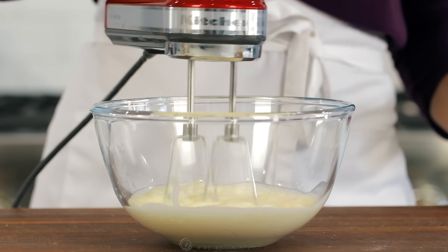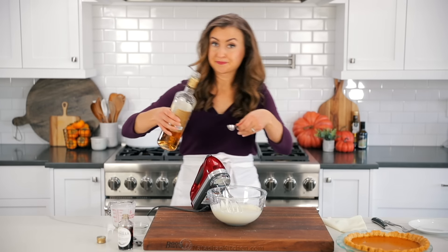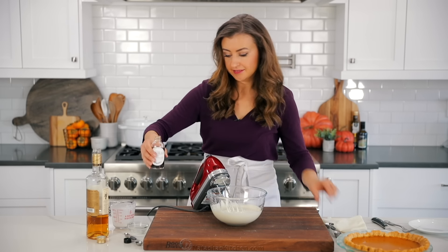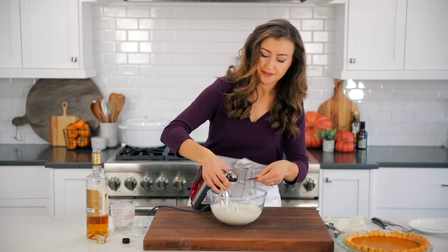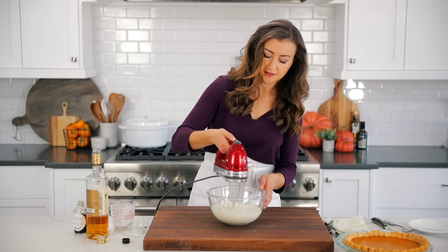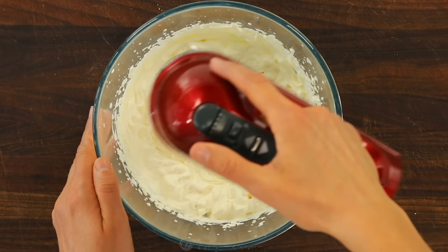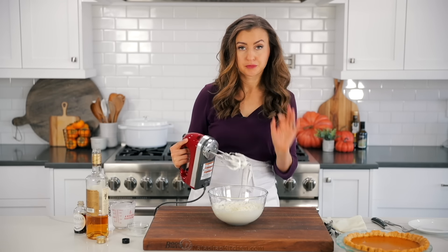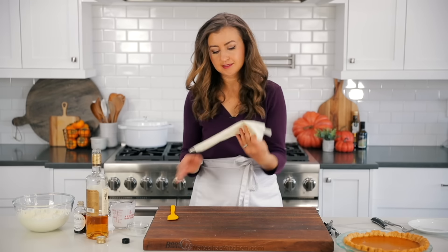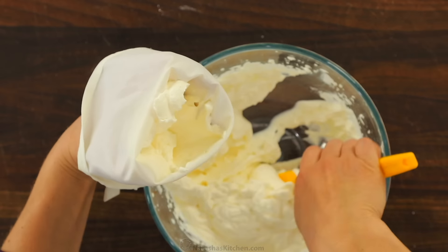Our pie has been cooling for a few hours and we're ready to make a whipped cream topping. In a large mixing bowl, add one cup of heavy whipping cream and beat that on medium speed until soft peaks form. Next, add three tablespoons of granulated sugar and flavor that with half a tablespoon of golden rum and half a teaspoon of vanilla extract. You can add the rum to taste, but a little bit goes a long way. Continue beating the cream on medium high speed until medium stiff peaks form.